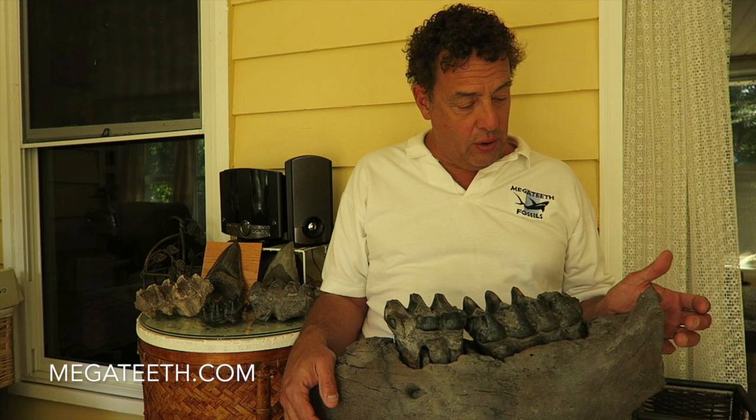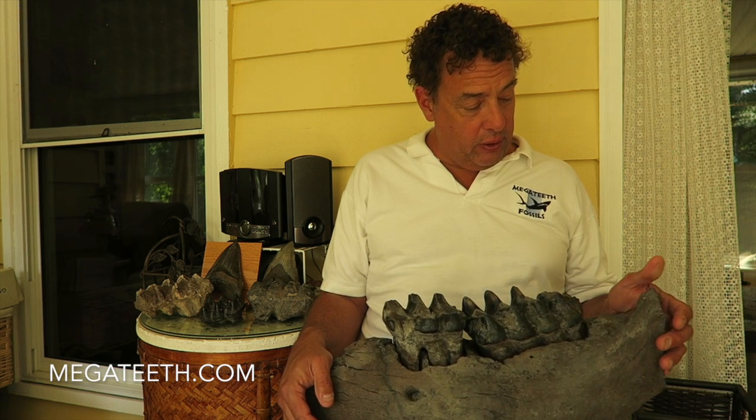Hi, this is Bill from Megateeth, and I just wanted to show you this Mastodon jaw that I found a couple weeks ago. You might have seen it on Facebook and some pictures, also maybe on the local news. It turned out to be a really great piece.